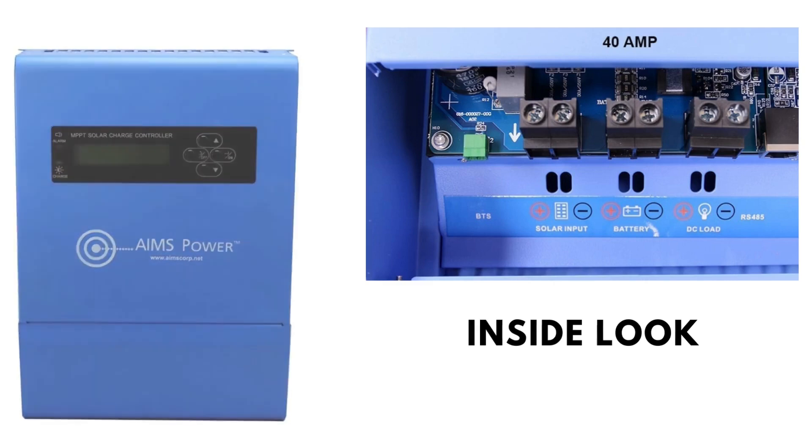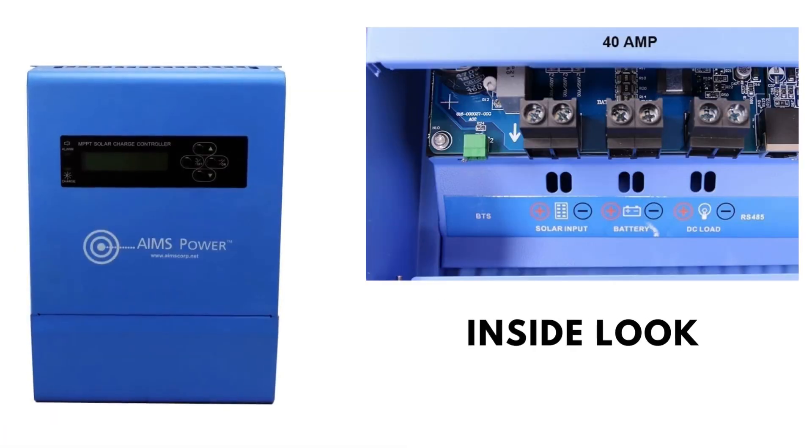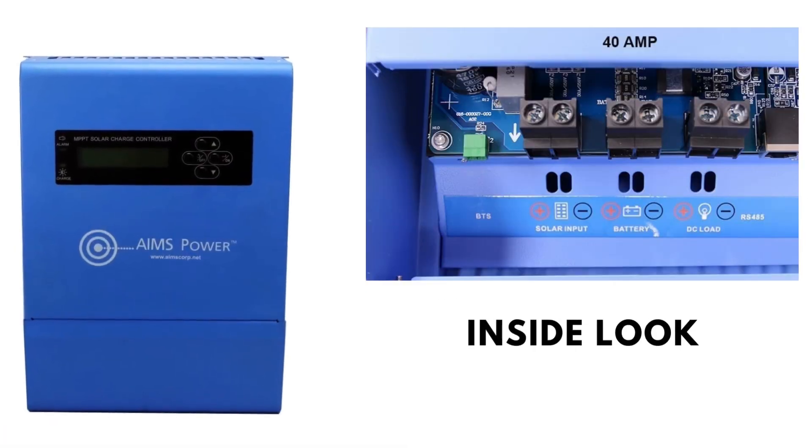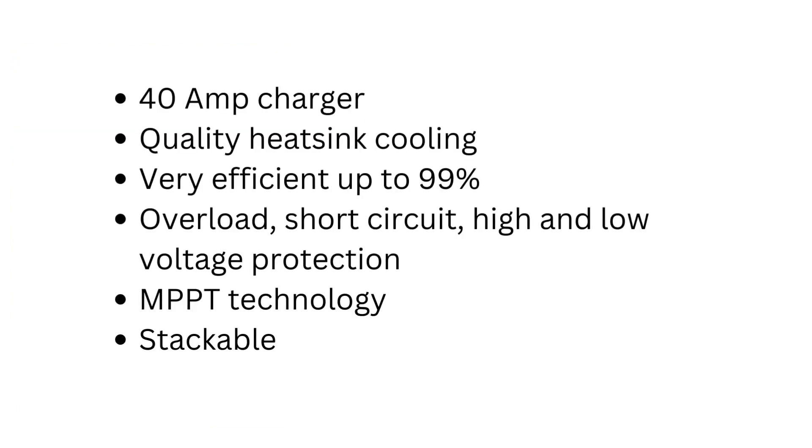I like this one because it's stackable. So if you want to make your system bigger in the future, you can just stack these together, get another one and they can easily work together — a very nice feature, not all of them do that. And it's very efficient, 99% efficient. So this is definitely a really good quality charger.